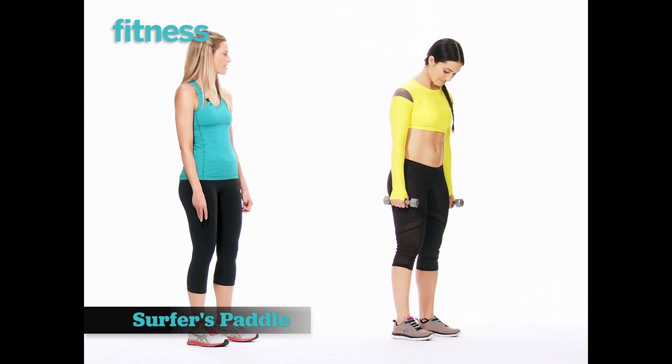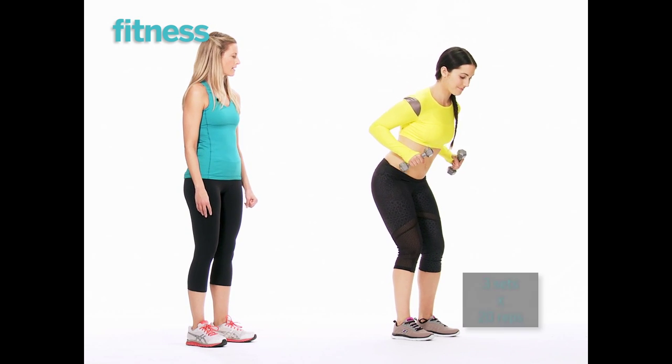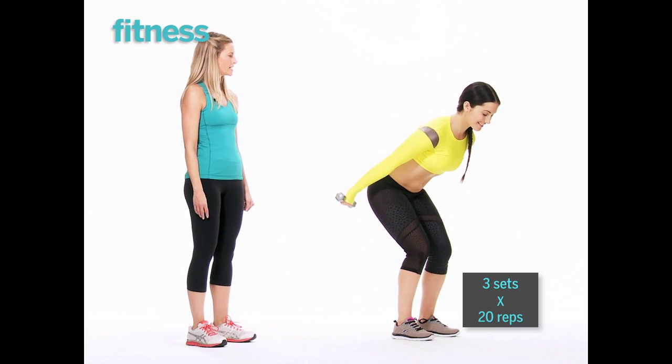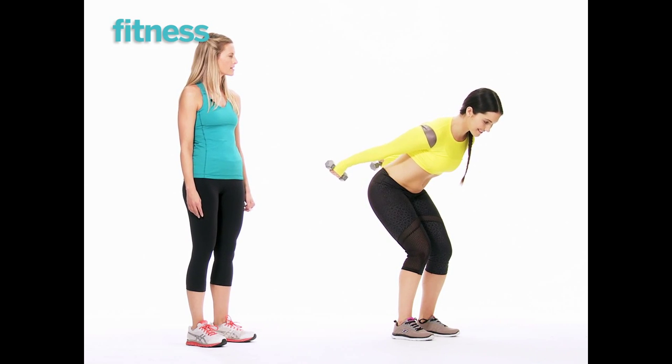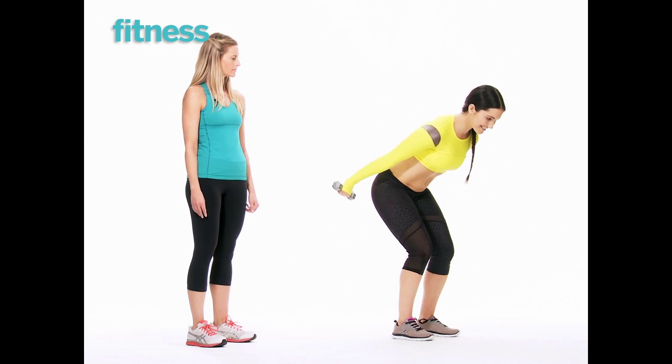Nikki's feet are hip-width apart. She starts by bending her elbows, sitting back into a small squat, then pressing forward with the dumbbells palms facing down, and pressing back extending the triceps. We're working the lats, which are part of the back, as well as the triceps.